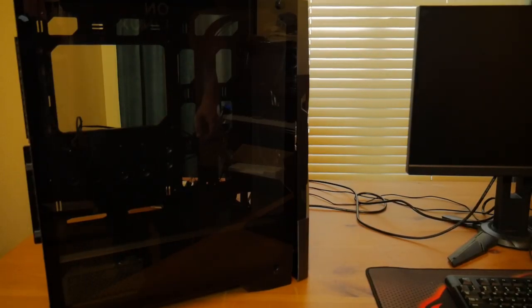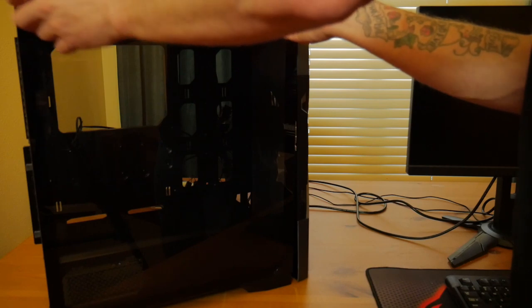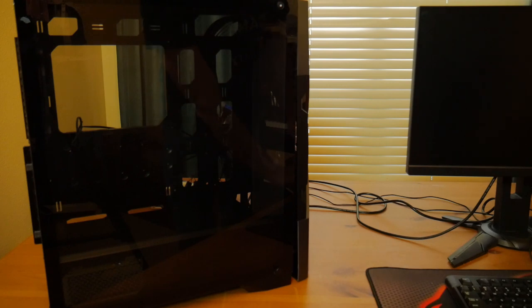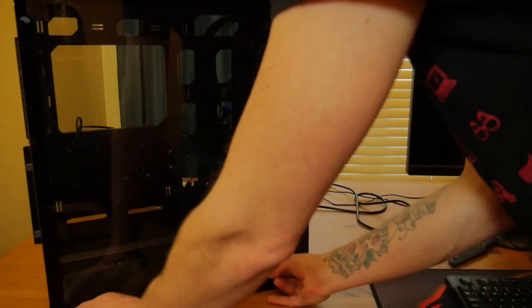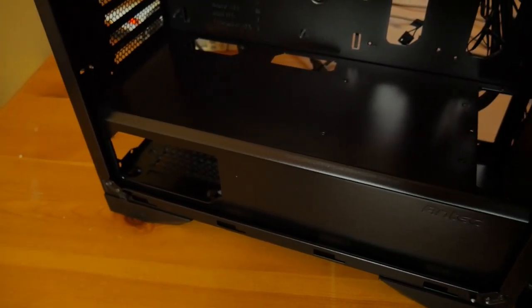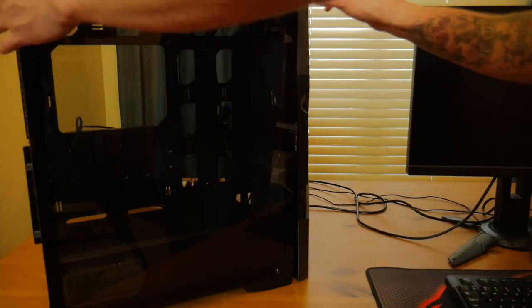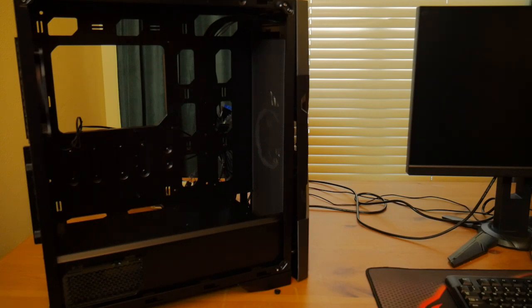Max GPU length is 400mm, max CPU cooler height is 160mm, and max PSU length is 200mm. Regarding the power supply shroud — as opposed to what they've done previously with most of their cases being completely closed off — now they have a cutout there. I think that's good for them in particular because they do sell power supplies, including some pretty ones like the High Current Gamer with that pinkish look.